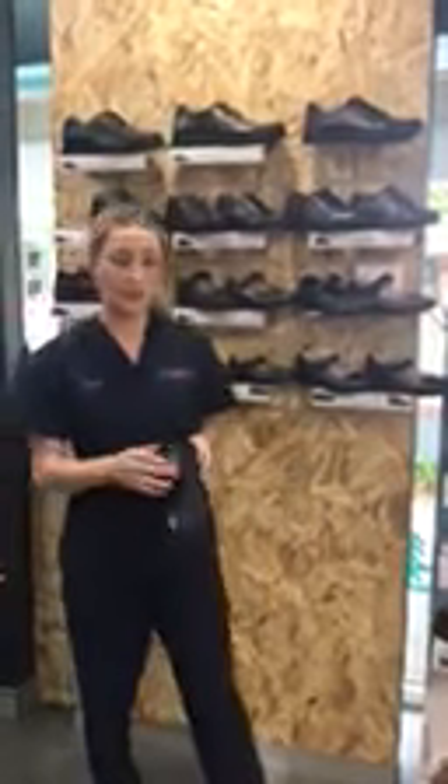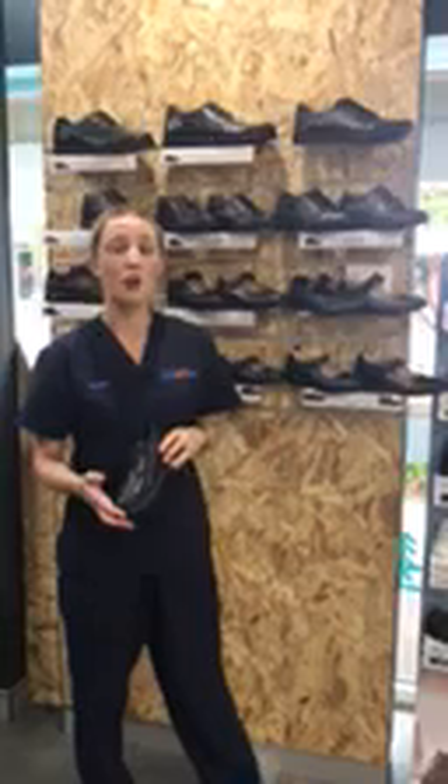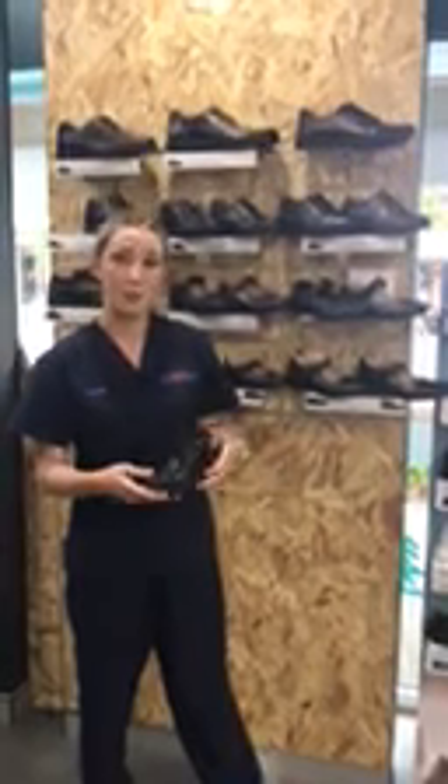Next we're going to talk about closures. There are a number of different closures available in shoes, with Velcro and laces being the most popular in school shoes. An important consideration is whether your child can tie laces or whether a Velcro option might be more suitable.